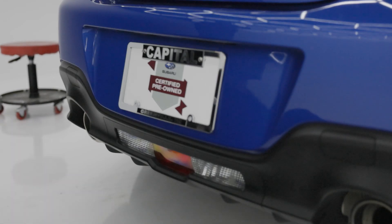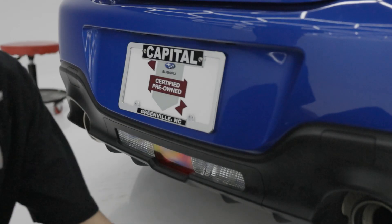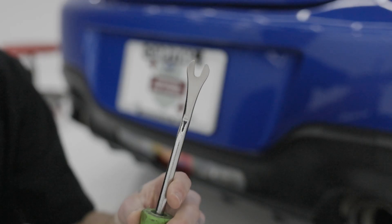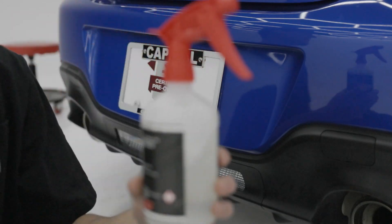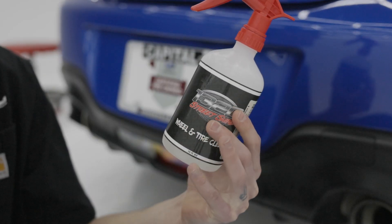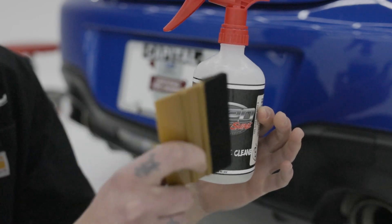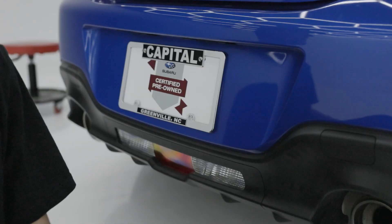For your rear taillight portion, you're going to need a clip remover tool, and then also soapy water. This isn't actually wheel and tire shine — it's literally just soapy water and a squeegee. So let's get straight to it.